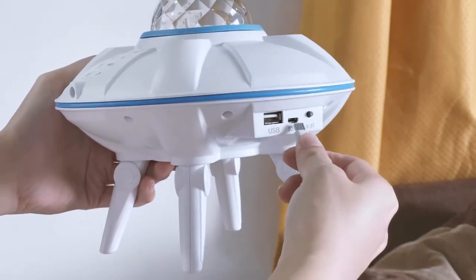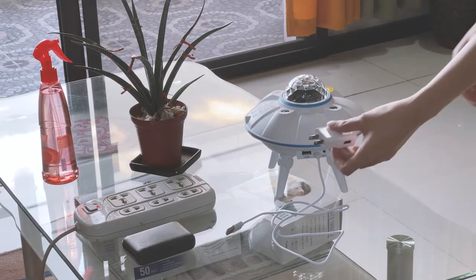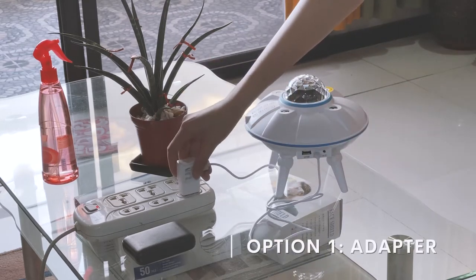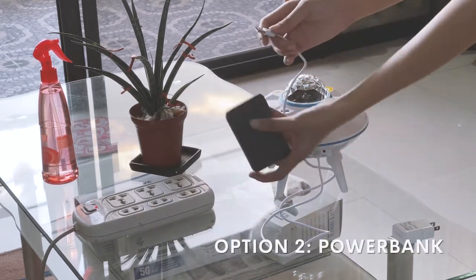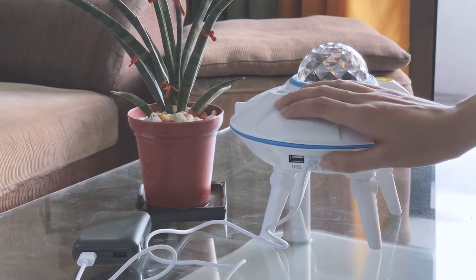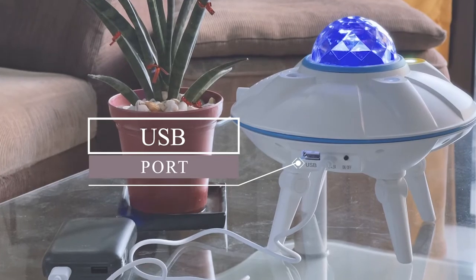The next thing we'll do is show you how to use this UFO projector. First, let's start operating it manually. The first thing you should do is plug the USB charging cable into the UFO projector, and at the other end you can attach an adapter and plug it directly into an outlet, or you can plug it into a power bank. Then press the button to turn on the UFO projector. You can also attach a flash drive and play songs from it.